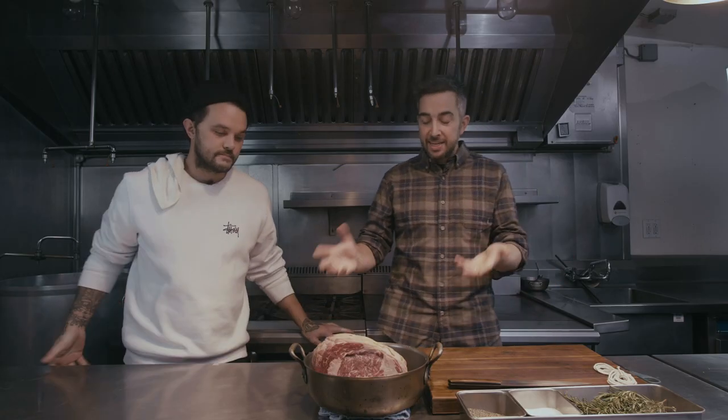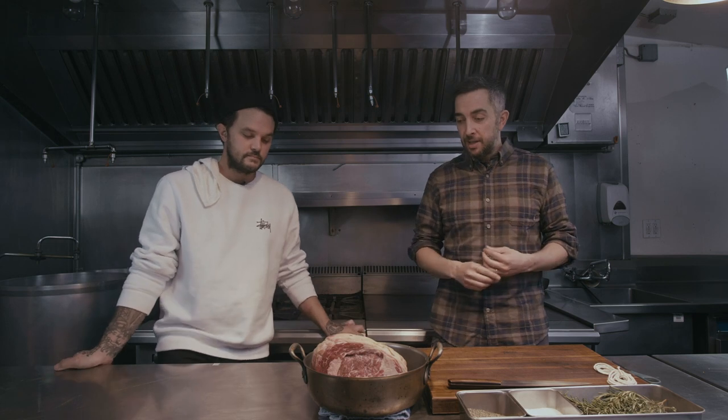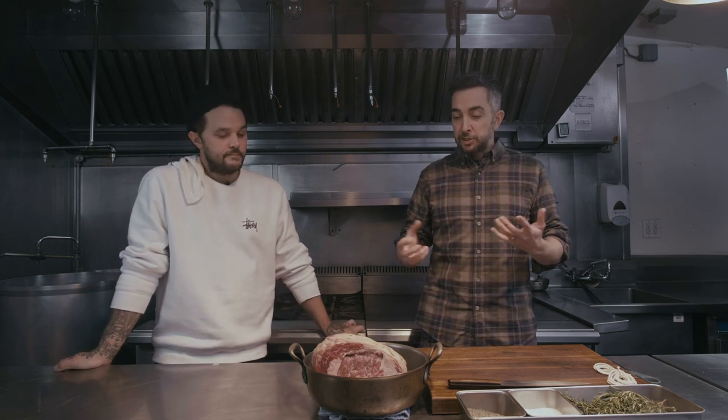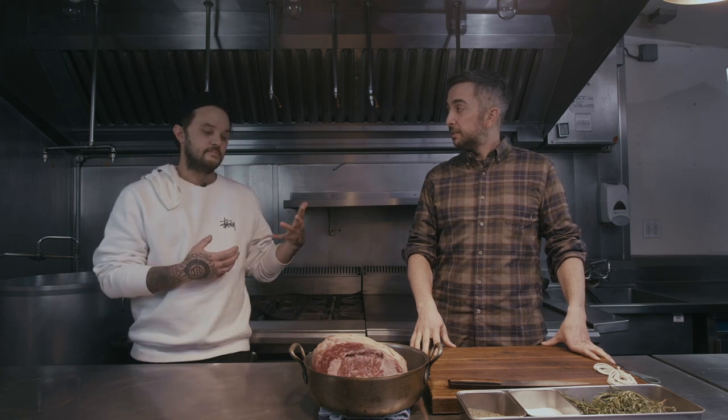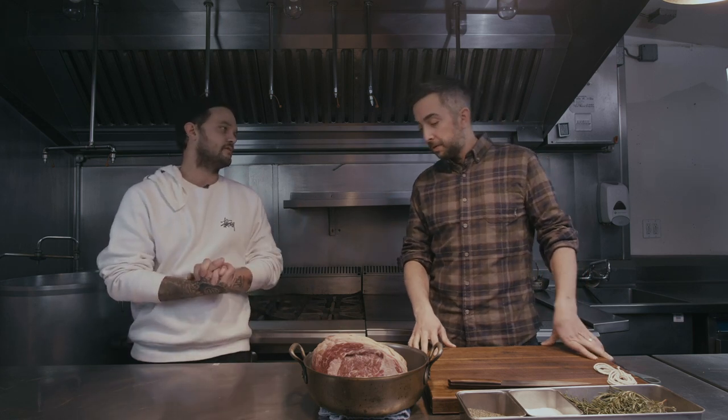So, Christmas morning — I'm taking this out because I'm going to cook it that afternoon and evening. What's the first thing I do? With large cuts of meat, you want to bring it out of the refrigerator a few hours before. It will give you a better end result. We want this closer to room temperature before we put it in.